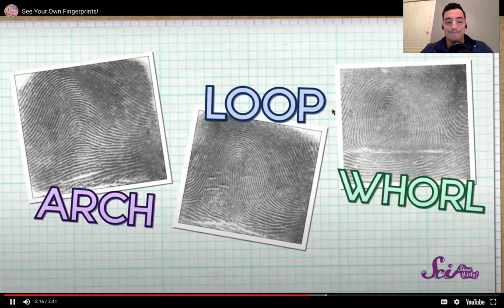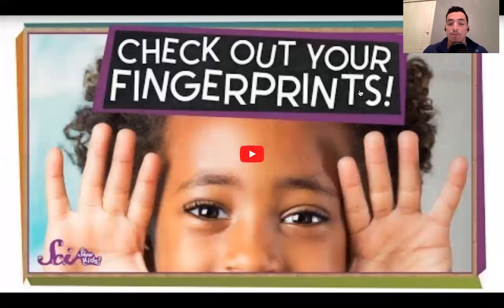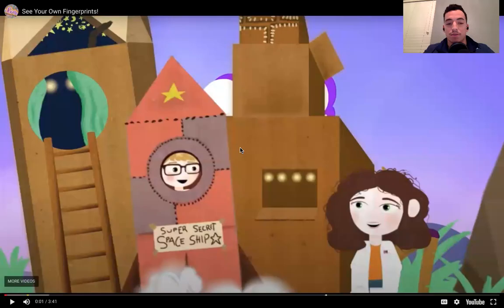Scientists have noticed that there are three main patterns in fingerprints: the arch, the loop, and the whorl. One looks like a whorl. You're going to identify yours, and in the form there's going to be an image to help you out. However, there are some more steps we need to take.